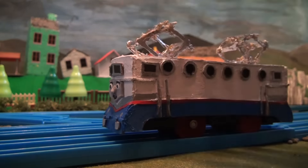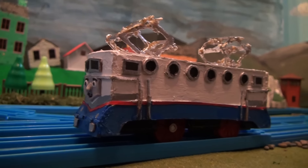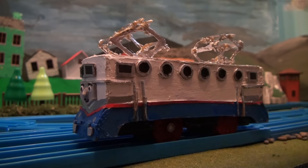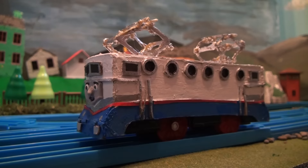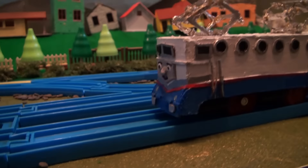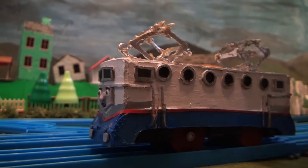Diesel electric. Mainly his body is white and blue at the bottom with red in the middle, but it's a bit hard to see. He has two of those overhead cables and silver buffers, and on the sides there are many windows. So this is how Etienne looks.